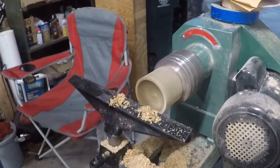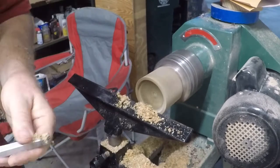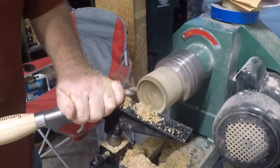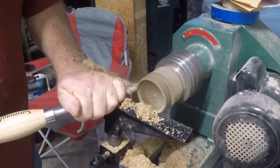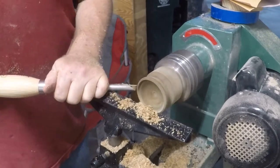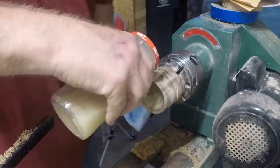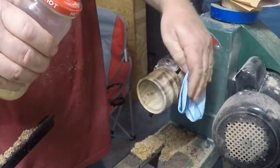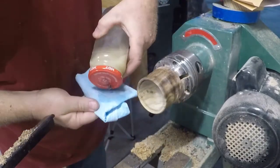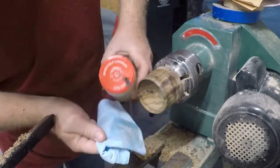The wood I'm working with is walnut and I actually bought it, which is something I normally don't do, but I thought — why not buy something that's somewhat dried and in much better shape than the green wood I have out in the woods? As you can kind of see, it goes from light to dark and light to dark, and that's pretty much because it's still pretty wet. So I'm hoping it's not going to crack and I'm hoping the lid will fit.